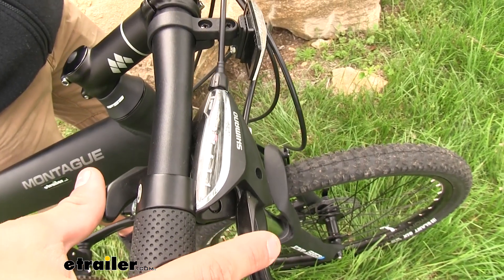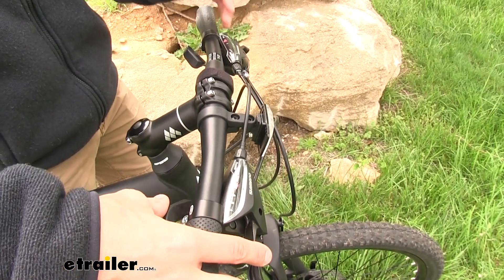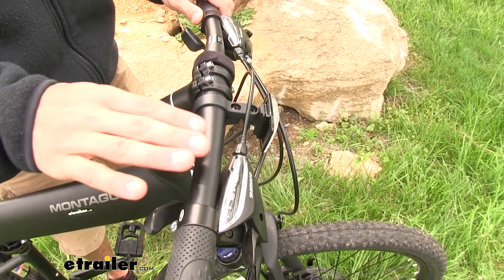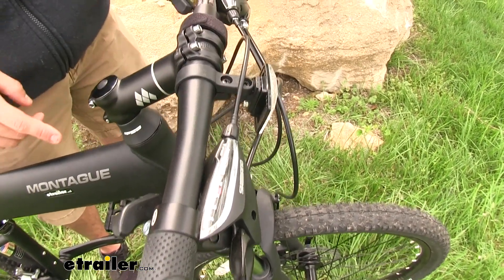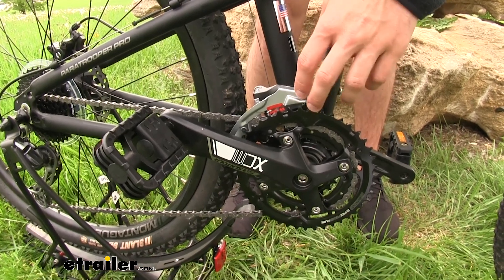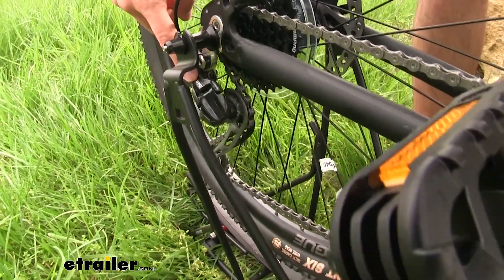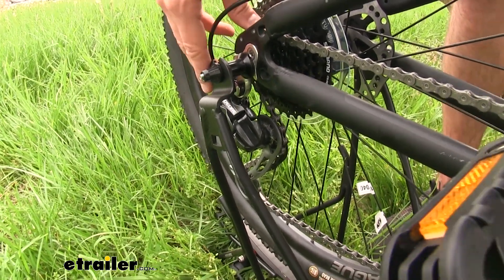Up top we're going to have Shimano's Rapid Fire trigger system for shifting — it makes for nice and easy transitions whether you need to go up or down depending on how much power you need. You can see just clicking it, it goes right up and changes gears very effectively. In the back we're going to have a nine-speed gear shift, and up front on the other side we're going to have three speeds, totaling 27. Up front we have Shimano's Acera derailleur for smooth transitions when shifting, while in the back we have Shimano's Deore derailleur, which does a great job of ensuring smooth transitions up or down.